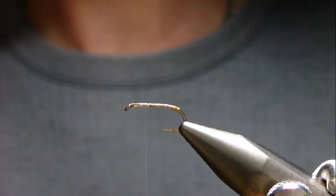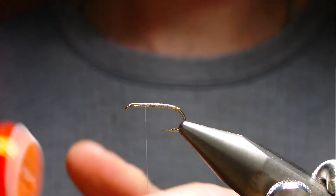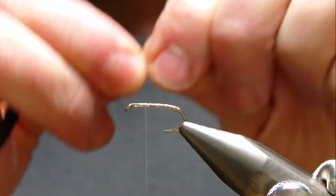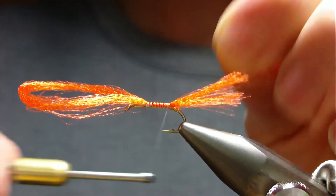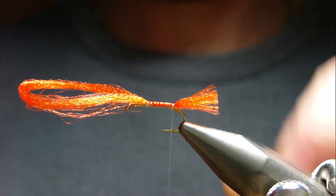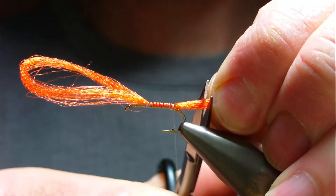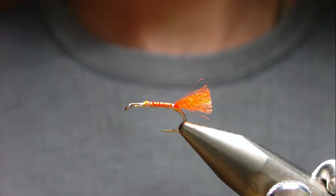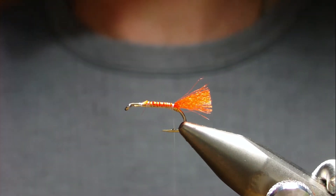The tail is going to be Glow Bright floss - it's Glow Bright fluorescent yarn number six, orange. Cut a strand off and double it over and tie it in right up against your tag. Trim your tail to length - I like about that length, even slightly shorter. Then I'm going to catch in a length of gold wire - this is just uni wire, the fine grade.